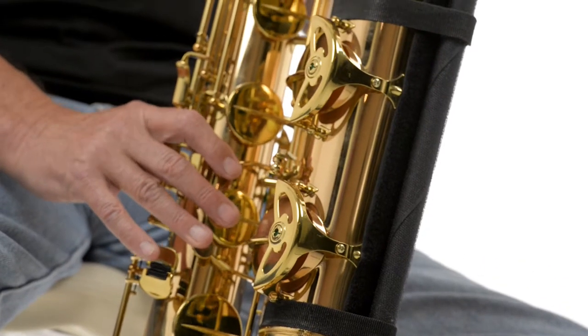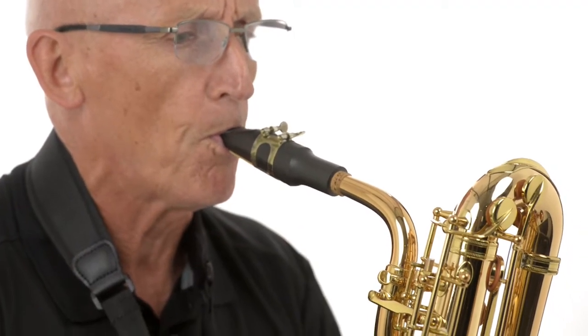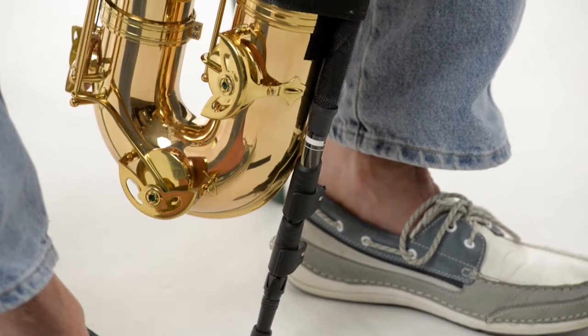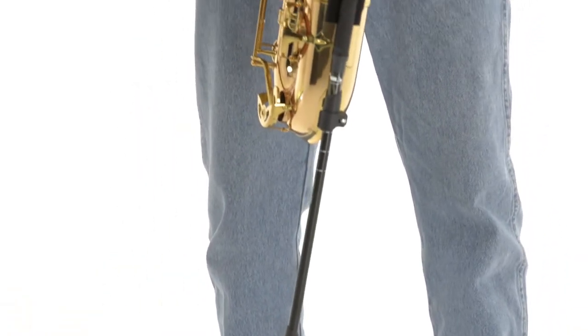Hi, my name is Steve Sax from SaxSupport. I've been playing saxophone for over 20 years, the last 15 years focusing on the baritone. Now you saxophone players out there, especially baritone players, you're aware of the issues with weight with the saxophone. The SaxSupport is my concept and my idea of alleviating the stress caused by this weight.